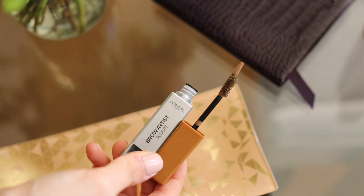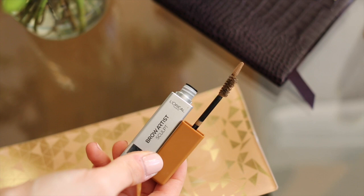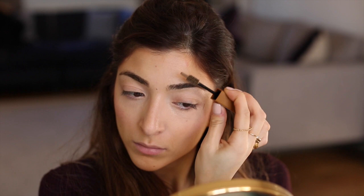Then I'm going to go into my brows. I never really do too much to my brows but I'm using the Brow Artist Sculpt and I'm just going to run that through my brows. It's like a brow gel — it holds your hairs in place but it adds a bit more of a tint than your usual brow gel.